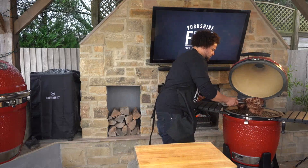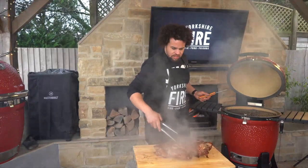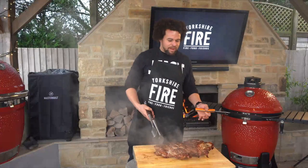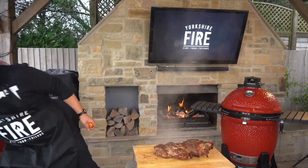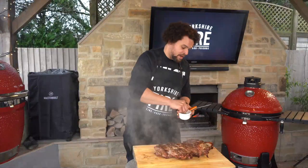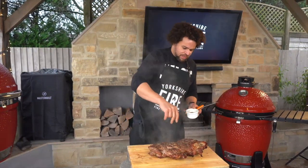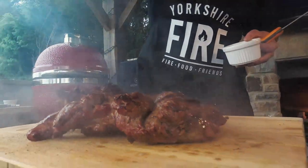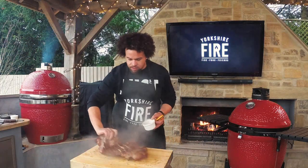Take the whole piece off the grill straight onto the board. My rule of thumb is to rest it for roughly half the cooking time — that's been about 25 minutes so about 10 to 15 minutes resting will be fine. As it rests, I'm going to give it a little bit of pepper — as mentioned earlier, the pepper would have burnt if we'd put it on at the beginning. Flip it over, pepper the other side. If you want to keep your fat crispy, get the fat side up while it rests.